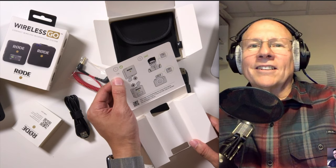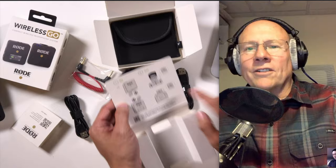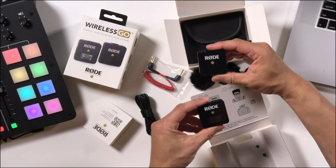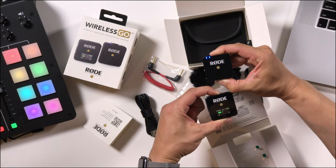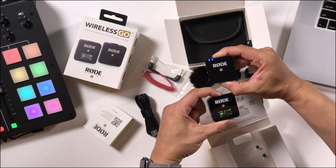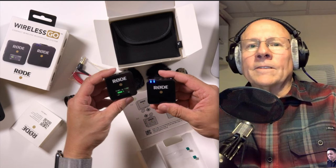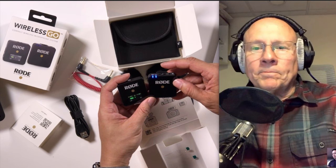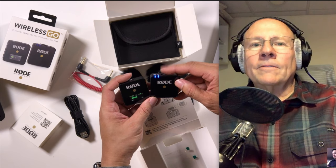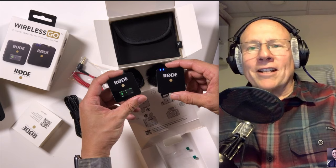Step one: power on the transmitter and receiver. Hold these buttons for three seconds and then you clip it on there. Let's fire it up — push and hold, and hopefully they've got a little bit of charge on them. There are blue lights. I think that's three seconds. I see level meters going, so that probably means I'm getting the signal. Let me just tap the microphone. Yeah, you can see the green meters moving. It's working — that's a good out-of-box experience. There's enough battery charge to test.